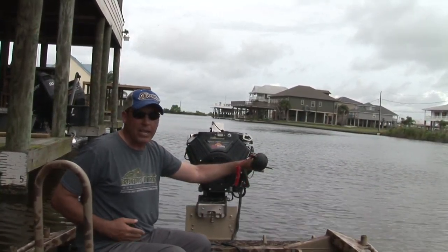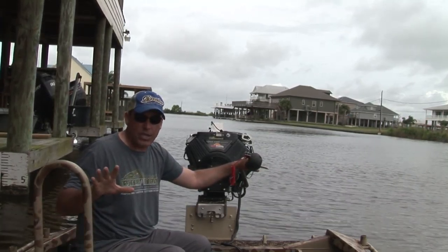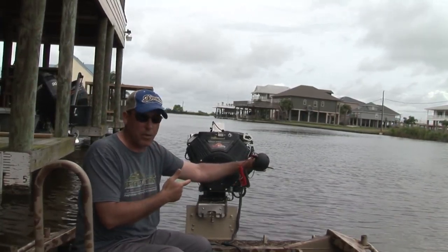You can take this hand and put it in your pocket. You can operate a Q-beam, you can sip a Coke, you can work your GPS with this hand — because you don't need this hand to drive this motor.